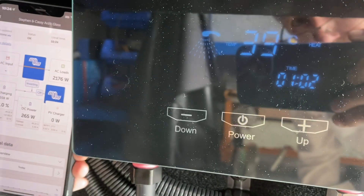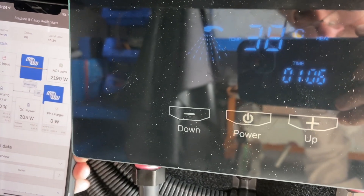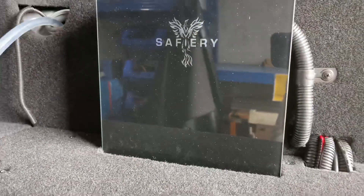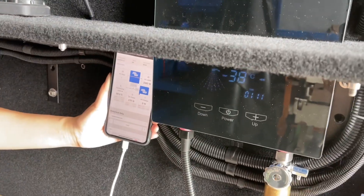The temperature coming out is dropping a bit — sitting at about 39. But that's quite acceptable. So this hot water system will run a 3000 watt inverter up to a 5000 watt inverter.